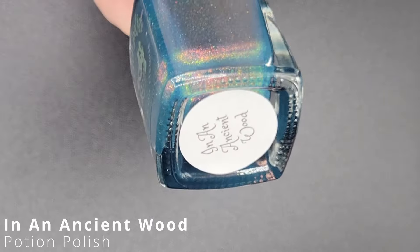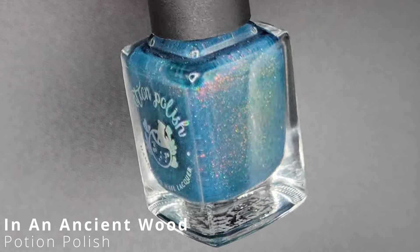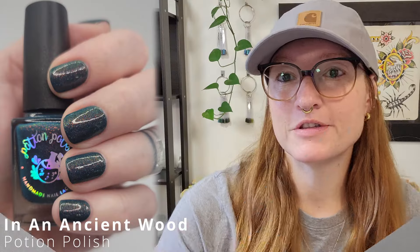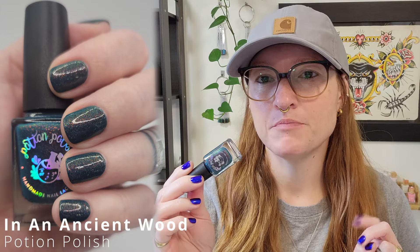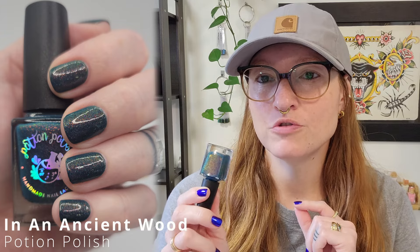This one is In An Ancient Wood. It's a rich teal bursting with sparkling holographic effect and highlighted with a peach bronze copper Aurora shimmer. This one is another one-coater — I definitely did two coats, but it's completely even and opaque in one coat. I did flood my middle finger and it still cleaned up well, which is shocking because this is a very pigmented blue polish. I did two coats of this and then of course my shiny top coat on all of them.